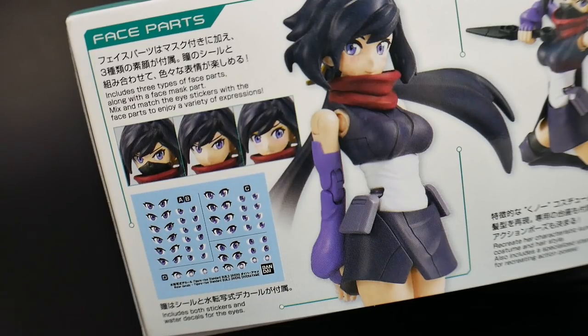One aspect I'm seeing as a massive improvement with the Figurized Standard line is that this kit is going to have multiple different face masks. I think this is very unique in the Gundam universe, especially for Build Divers. You're going to get three different face masks, and not only that, you're actually going to get a water slide sheet full of different eyes. That makes me super happy because I can mix and match different facial expressions, and I can save extras for maybe some other kits in the future.